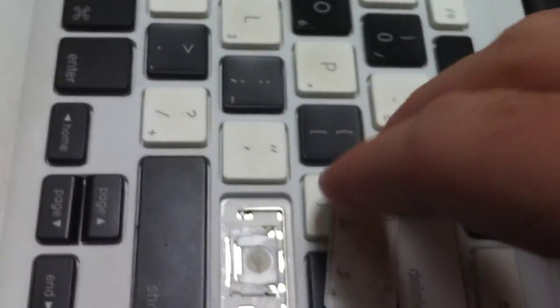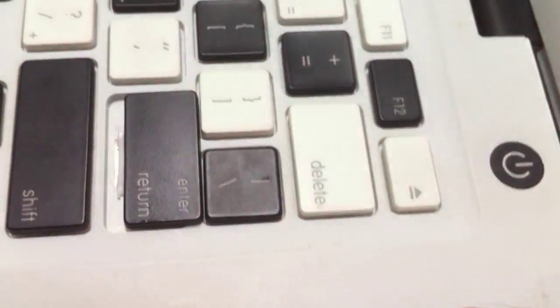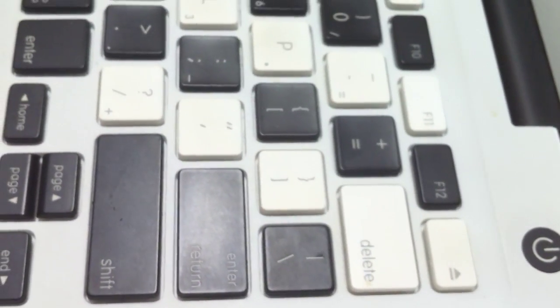We really just want to put the key about in the right place, a little bit high. Put the key up a little bit, and then slide it downward as you snap it into place. And there you have it — the Enter key.